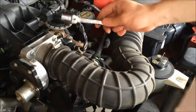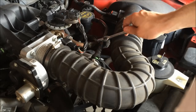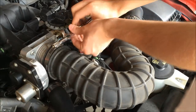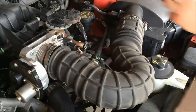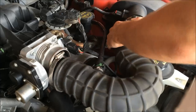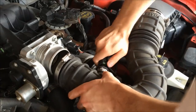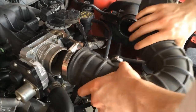Next, when you come up here, you want to remove this clamp and this clamp here, and eventually move this hose right here. This is a 5/16 socket. Just pull them off and set this aside.